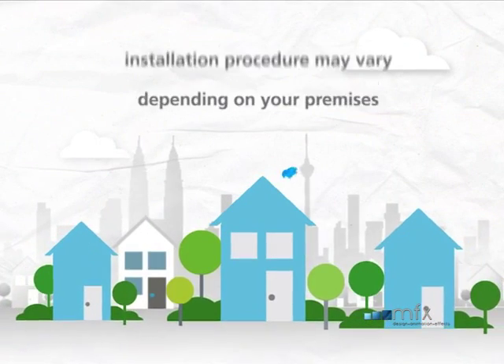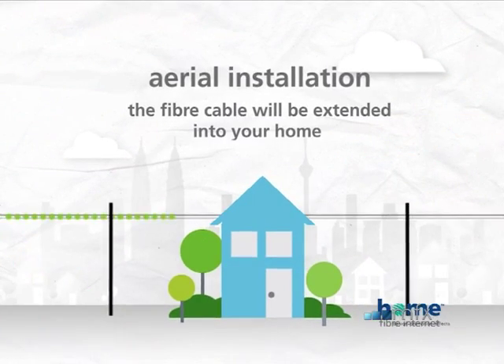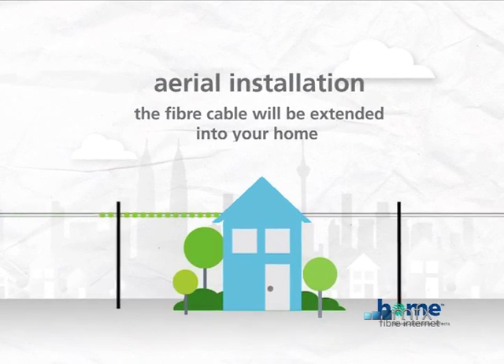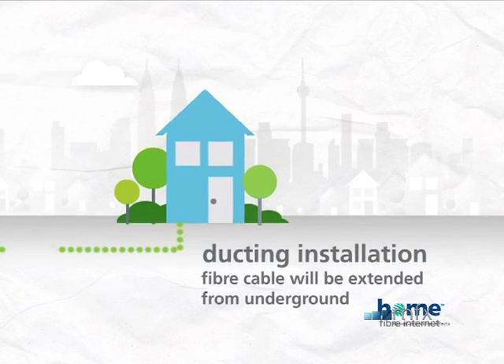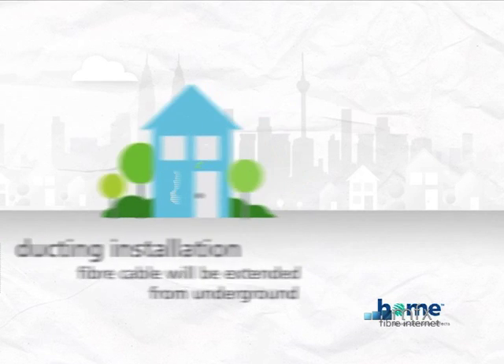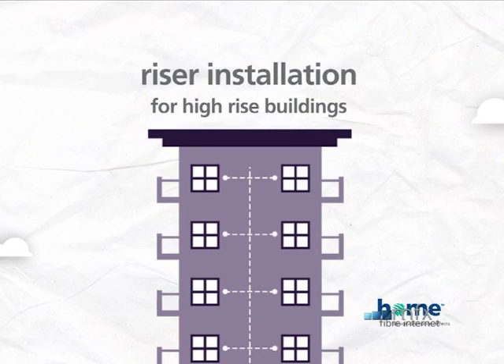Depending on where you live, the installation procedure may vary. If the distribution point is located at the pole outside your home, the fiber cable will be extended into your home from above. If it is located underground and away from your home, an extension of the fiber cable will be done underground. If your home is located in a high-rise building, an extension of the service will be done through the building depending on the type of infrastructure.